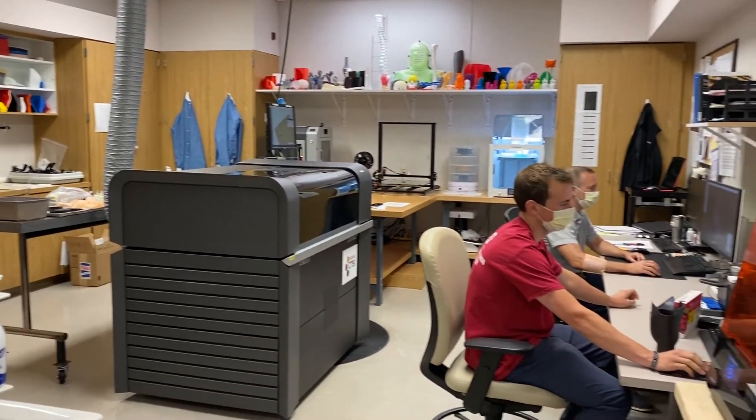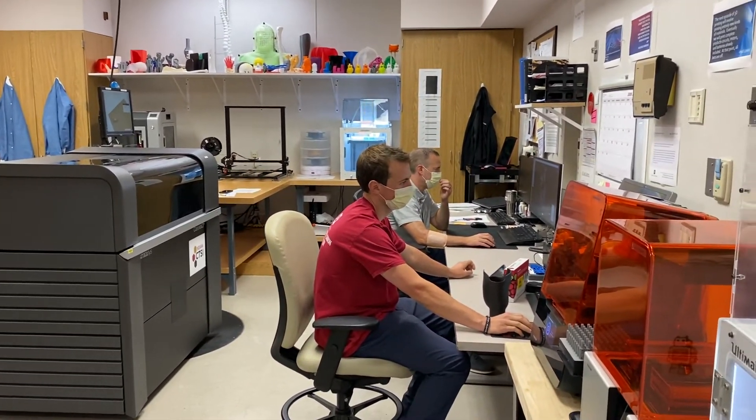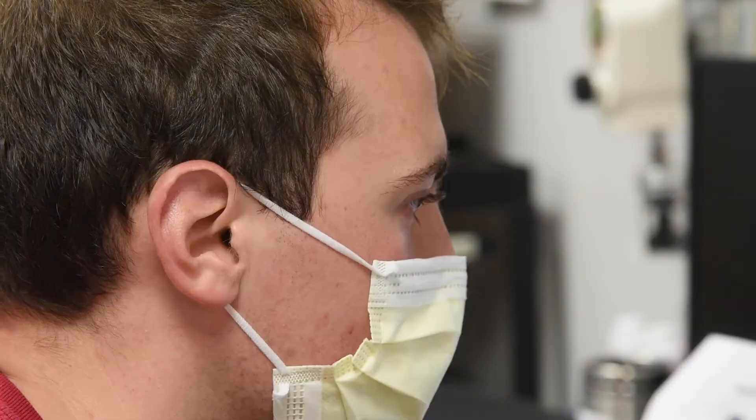It's huge. She said it's like it's blown up. They've already expanded her department and they're taking it.